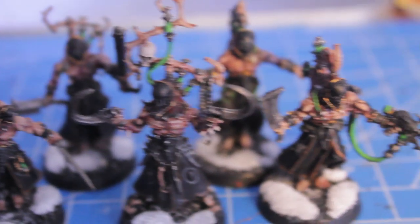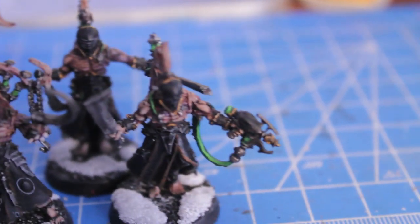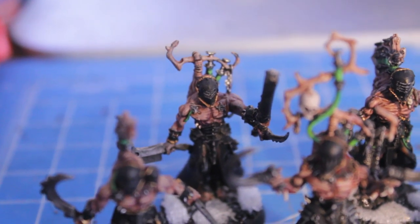The models fit together fine. They've got some great options for anything that you don't use. Like I decided to use this liquefier gun, but I could have used the hex rifle or something else equally awesome that they include the options for.